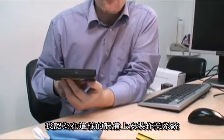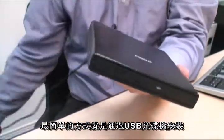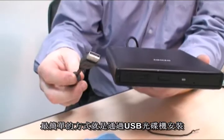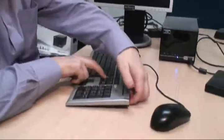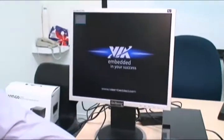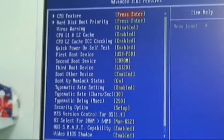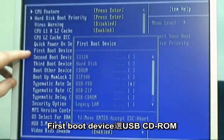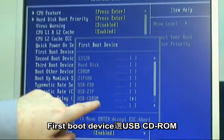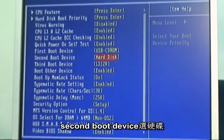I think the simplest way to load the operating system on a device like this is to use a USB optical drive. We hold down Delete to go into BIOS. The first boot device we want to be USB CD-ROM, and the second boot device we can have as the hard disk.